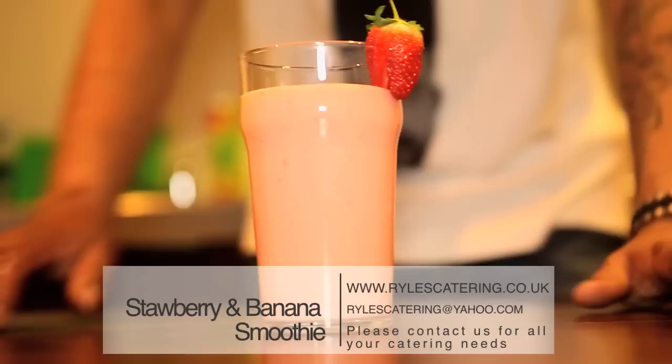And there you have it — we have our banana and strawberry smoothie. Simple as that. Good, nice. Lovely.